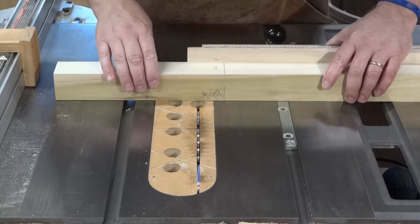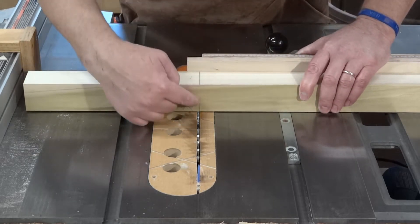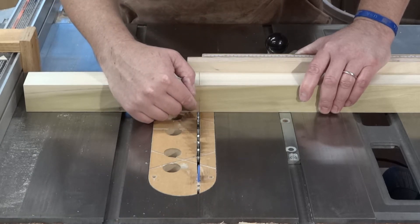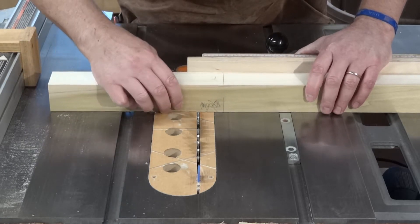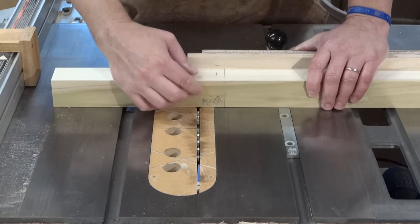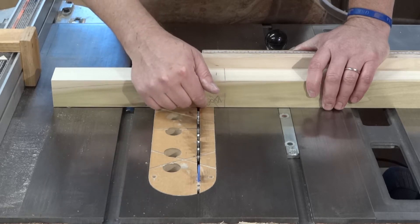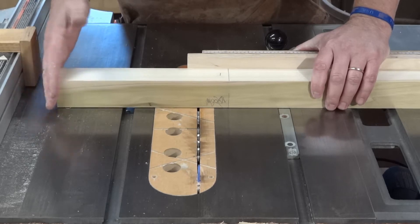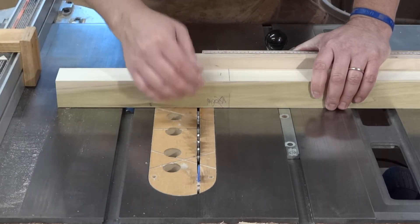I've set up a stop here which is set so when it's touching, it will just get to this inside line. I'll flip it and get both sides. Then I'll move this stop over to a rough mark here and get it roughly the width it needs to be, remove the material, then come back to the table saw and tap this over every little bit — make a pass and check it. When it fits, I'm done.